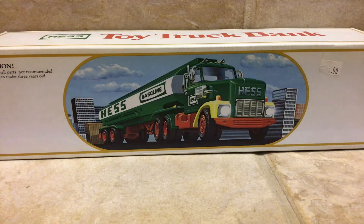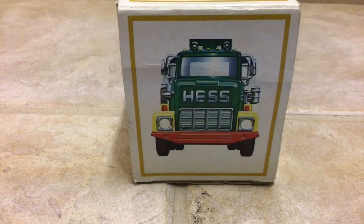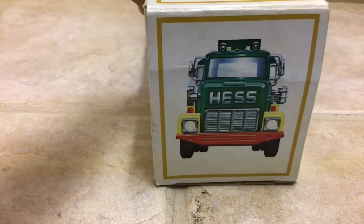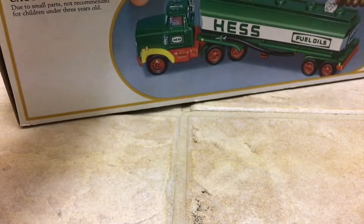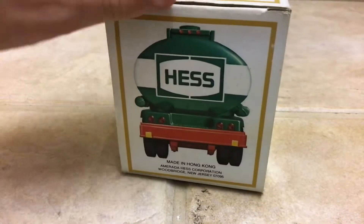Alright everybody, this is the 1984 Hess toy truck and bank. Don't forget to leave a like and make sure you subscribe. Right here we have the truck — here's the front of the truck, and this side is the back of the truck.